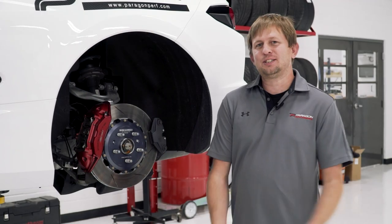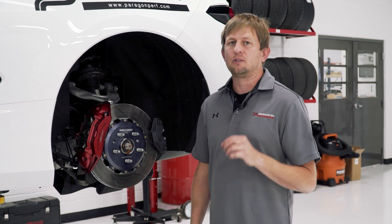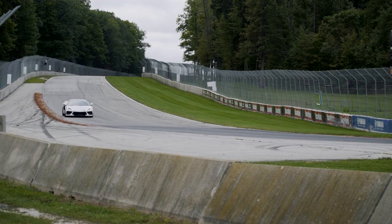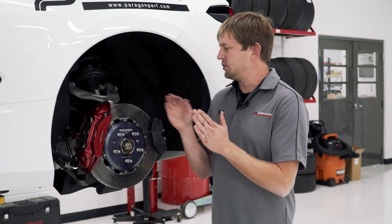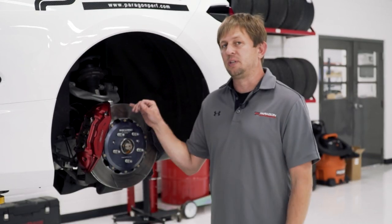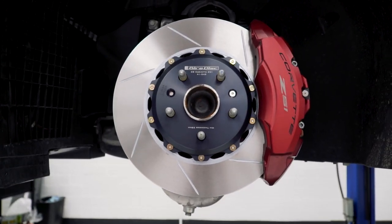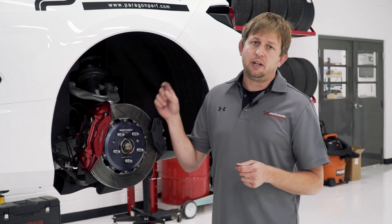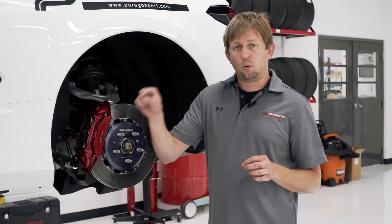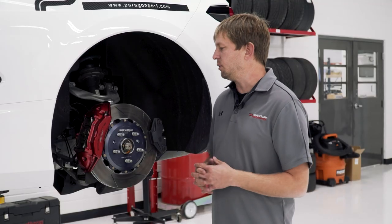For Z51 cars, we have Gyrodisc two-piece rotors. These are for Z51 cars only and they help increase track performance — and street cred, because they look really good on the car. On track, the slots help the gas that builds between the rotor and pad escape, and we've noticed a substantial increase in performance. Up front you save three pounds per corner, so six total, and out back you save five pounds per corner, so ten pounds of rotational mass disappear.